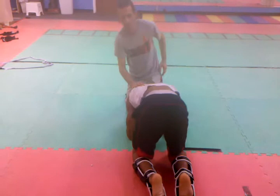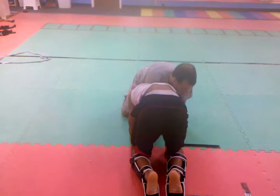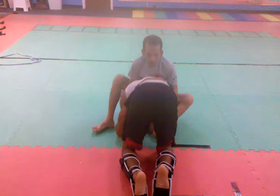Get my head and arm and get it tight. Make sure I'm controlling him — I don't want him going anywhere. Step up one, step up two.